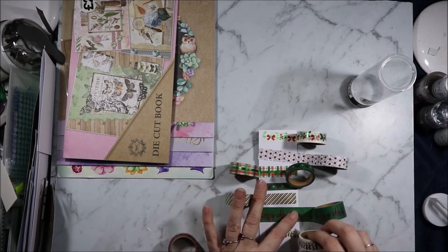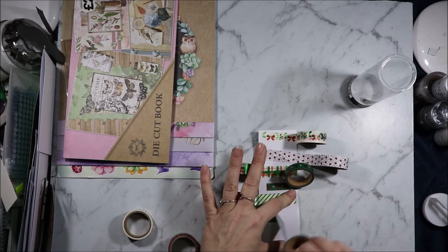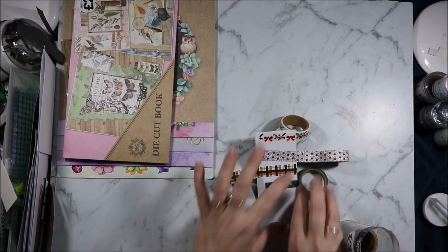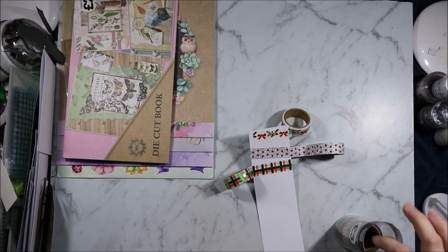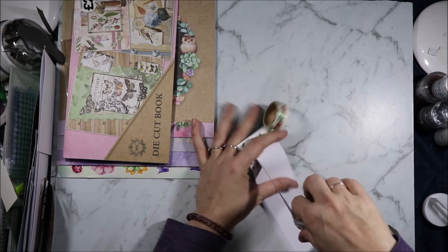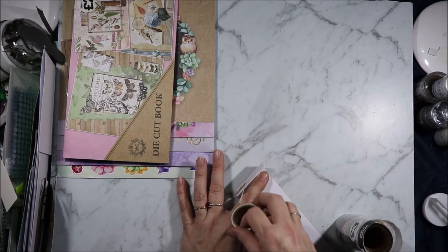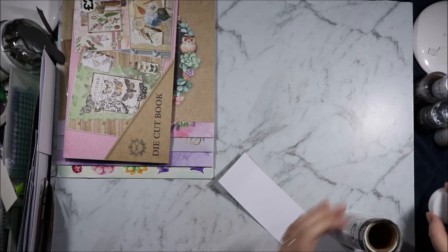That was my haul from The Works. I hope you enjoyed it. Let me know below what your favorite item was. I would probably buy a bunch more stuff if I was at The Works. Their 12x12 paper pads are only three pounds each, which is less than six dollars. They have some gorgeous ones, but space in mine and Mrs's suitcases was a premium. We had craft stuff in both of them — she had to bring some craft stuff home for me and it wouldn't all fit in my suitcase.